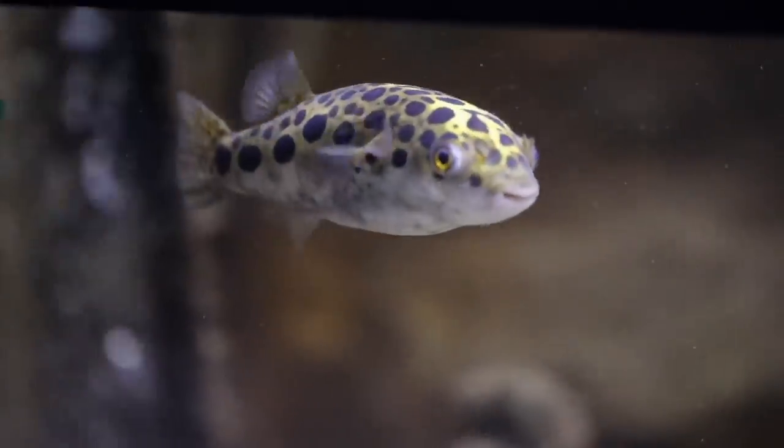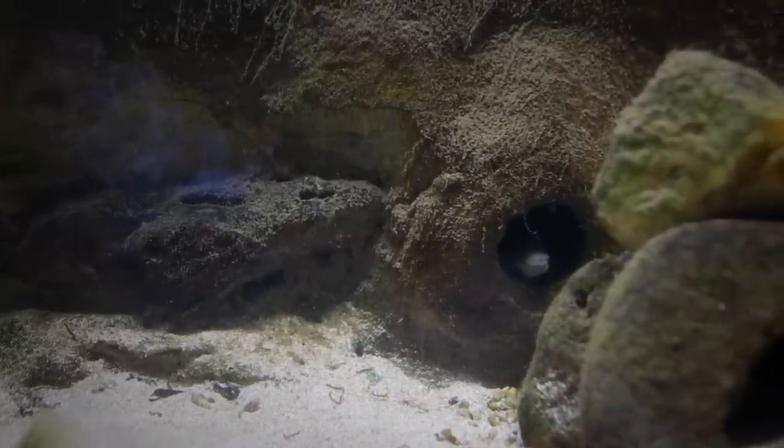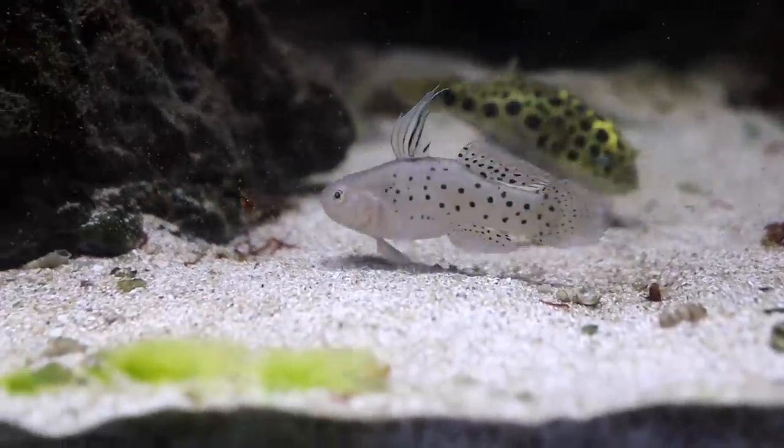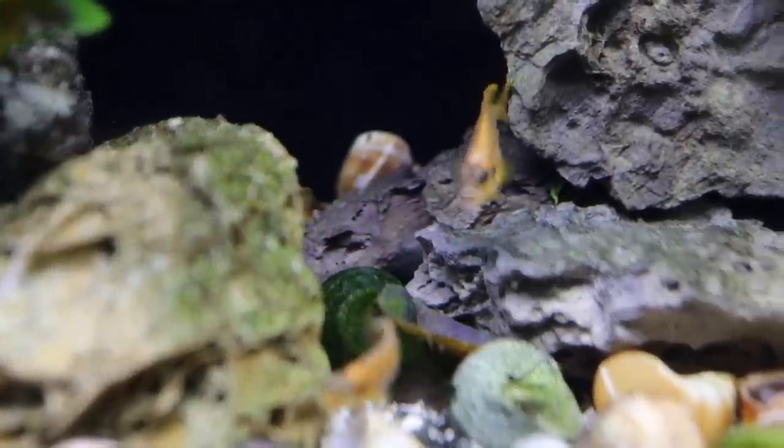Now, if you don't have live plants, the only reason you have lights on is for you to view and enjoy the fish. The fish are fine with ambient light, so I would just turn the lights off. One, it reduces algae — one less thing to worry about when you come back. Two, it helps keep things calm. With less light there's less coloration visible to the fish, so they're not flashing and chasing each other around as much.